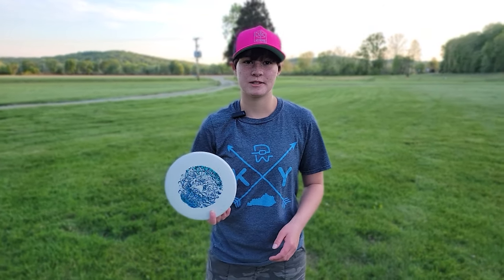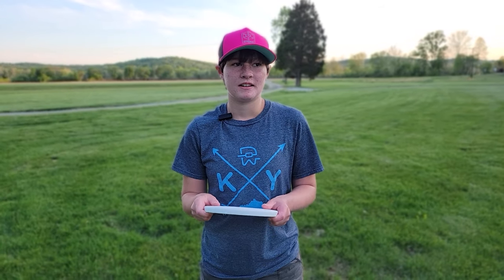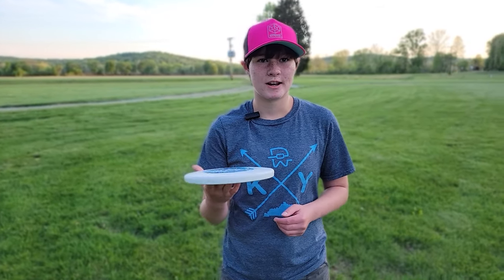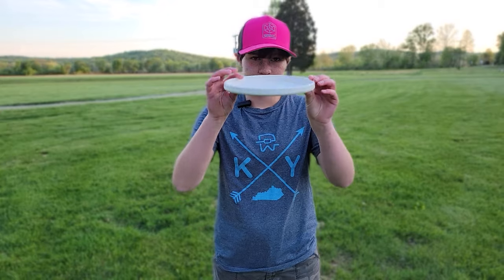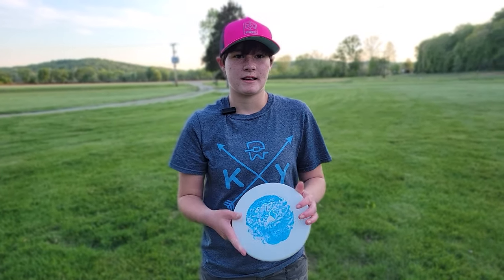I think it's a really sweet disc. I have it at 170 grams, and I just think it's great. It's super straight. If you're looking for a really straight approach disc, I would grab this. Just remember that it does feel a little bit weird for a putter, but it fits in my hand nicely.